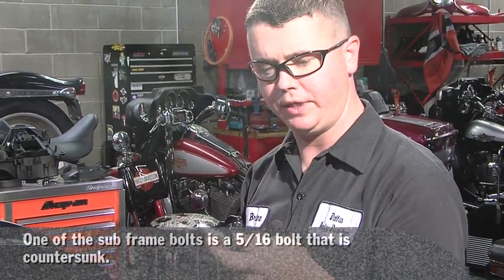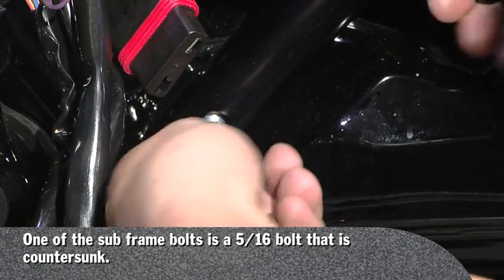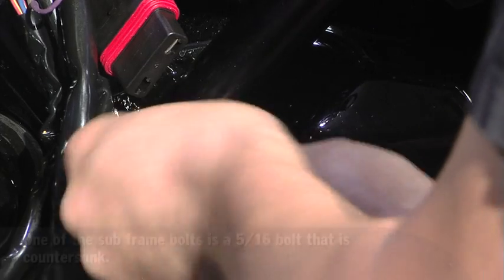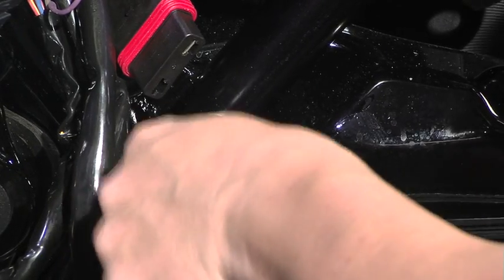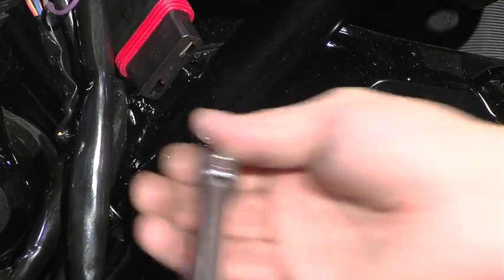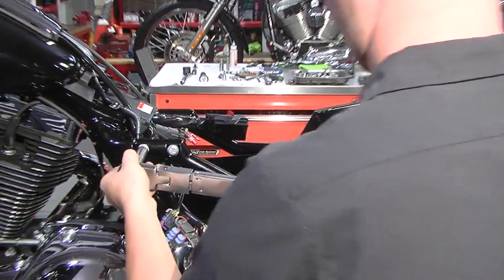You have one 5/16th bolt in your kit. It is used for the left side of the frame lower — it countersinks into this hole. The rest use the stock bolts. You will torque these bolts to 40 foot-pounds.